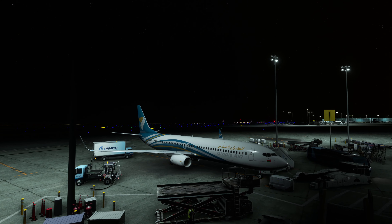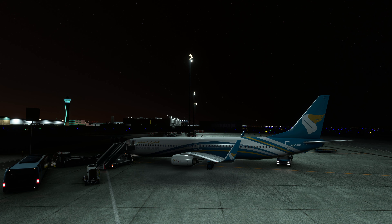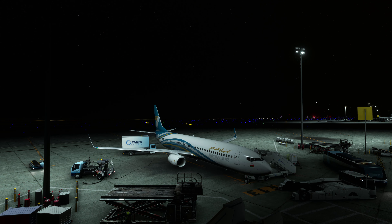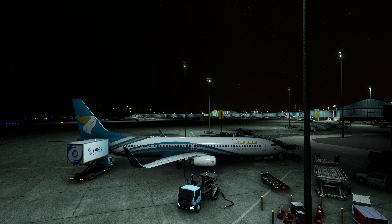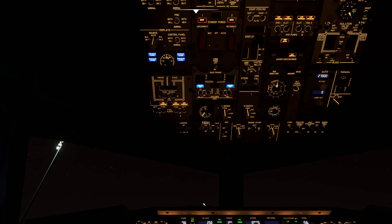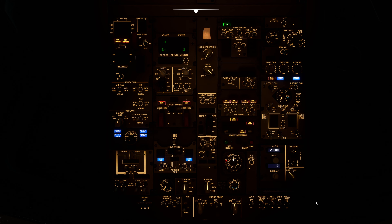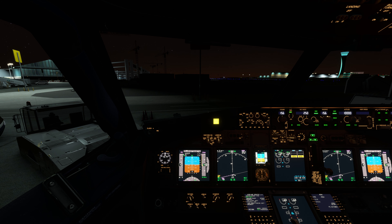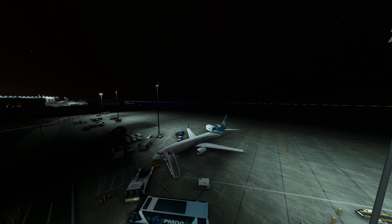Let's go outside and have a look. There's the catering truck coming up, passenger stairs attached and the door is open, forward cart loaders arriving, fuel truck — various services underway. From here, all that's left is to turn on the fuel pumps in preparation for engine start and turn the APU bleed to ON. We are effectively ready for pushback.